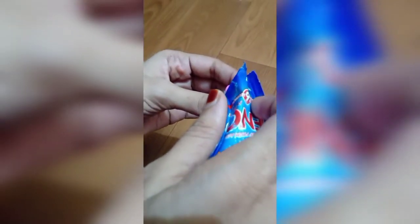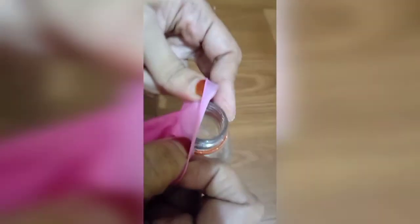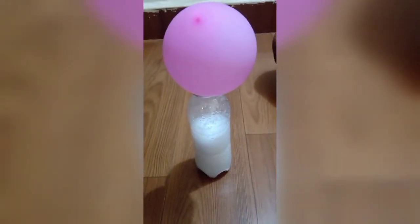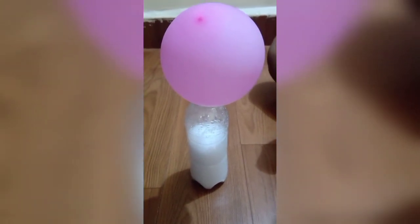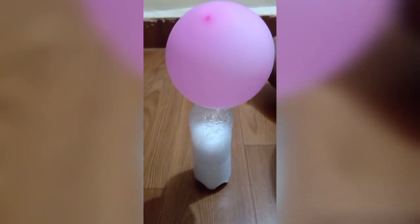Now we have to see: with ENO balloon and vinegar in the bottle — we have put in vinegar, and in the bottle we are putting in the ENO. See what happened with ENO and vinegar — the balloon is blowing very high and very much!